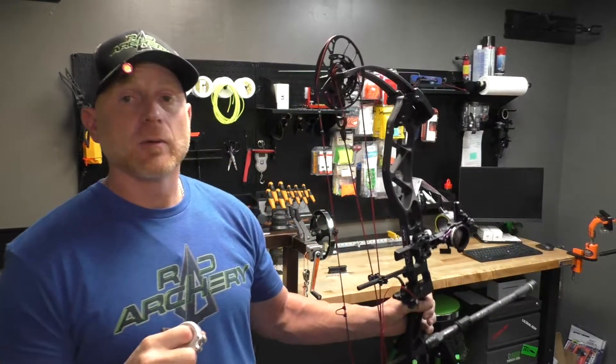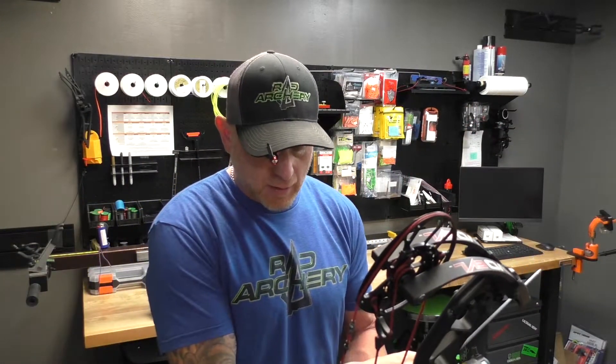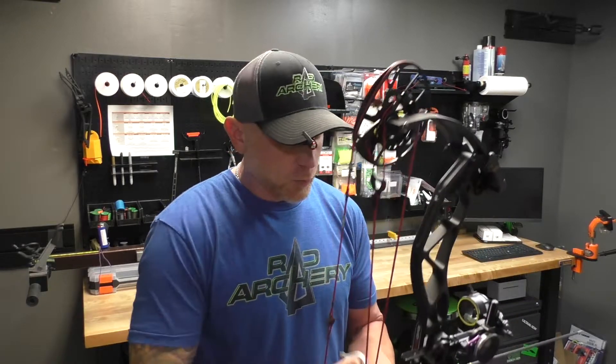Don't just draw your bow back with your pin aimed at outer space and take your thumb off the safety. Those are the key things. Blank bailing at home will get you used to this before you go out and shoot. Don't just buy one and go out and shoot 50 yards — practice with it a little bit. In less than a week you'll feel great with it.